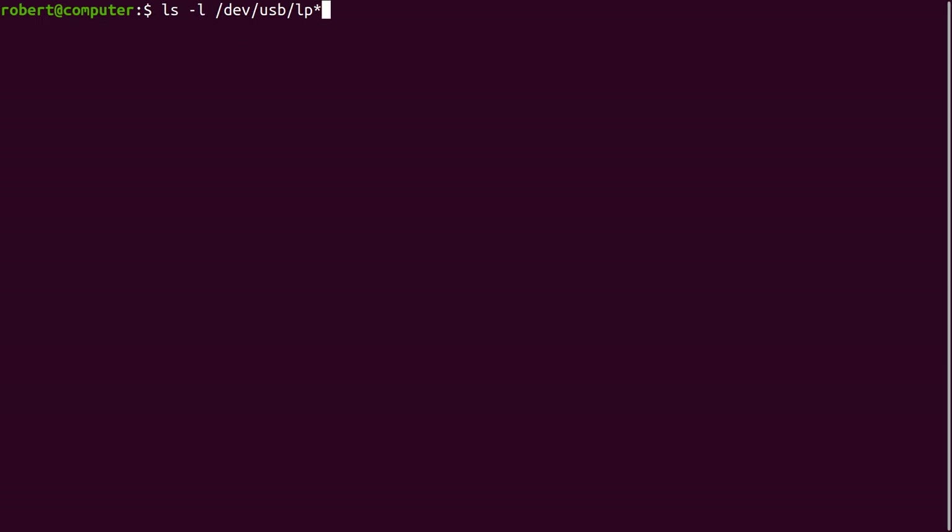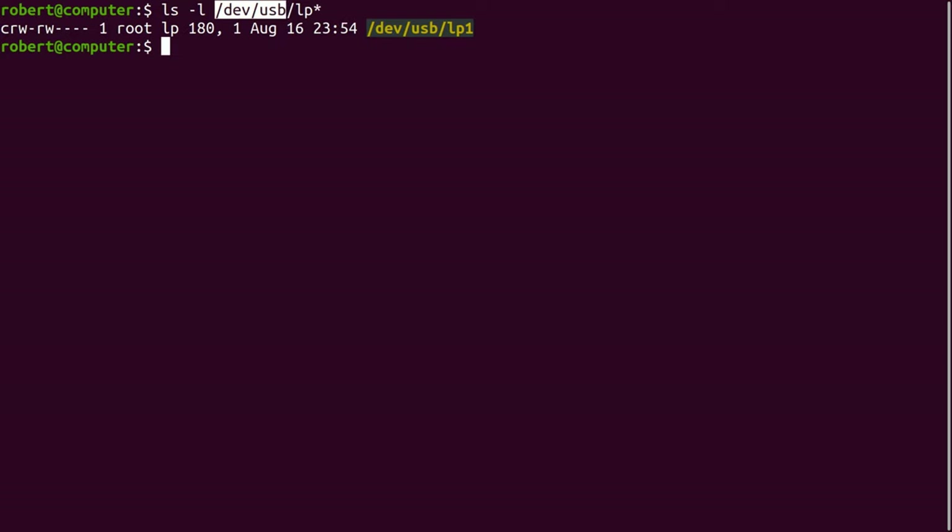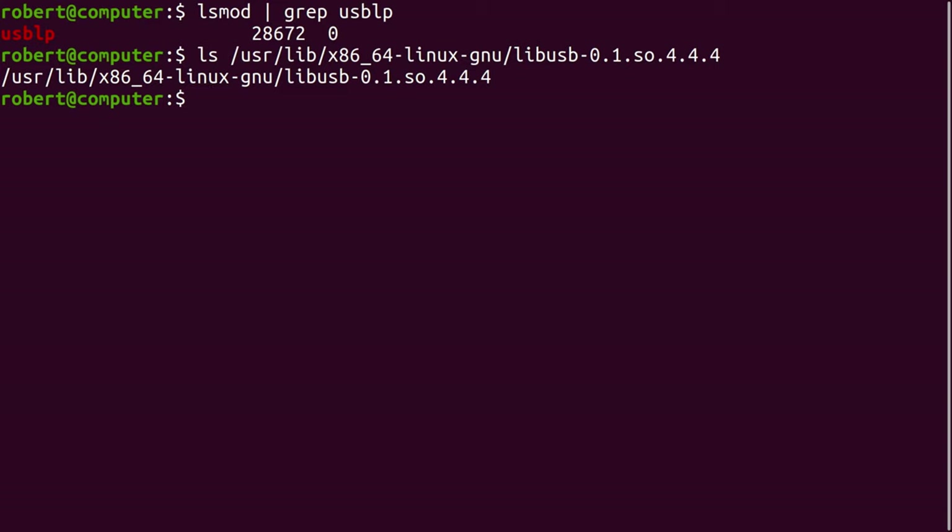If the printer shows up in the output of LSUSB, another thing worth checking is to see if it shows up at this location. Here's our printer. In my experience, a USB printer does not necessarily need to show up at this location in order for it to work properly. Many people online seem to suggest that when printers show up at this location, this is part of the old way of doing things and should no longer be relied upon. A related topic of discussion is the kernel module USB-LP, and also the library LibUSB.